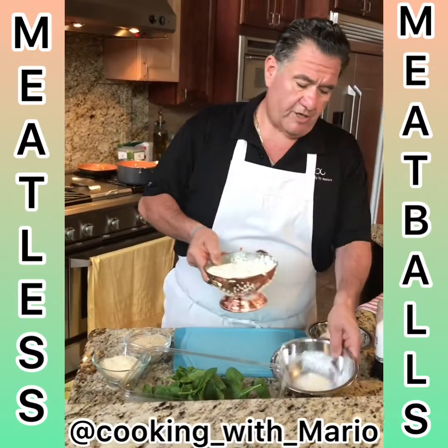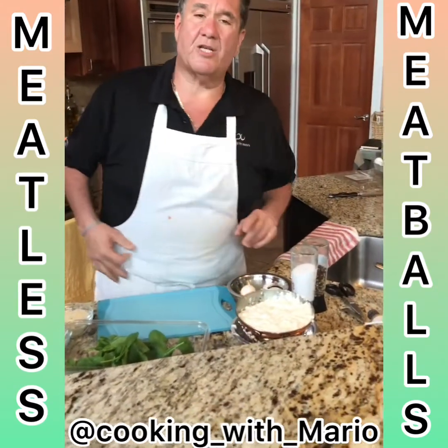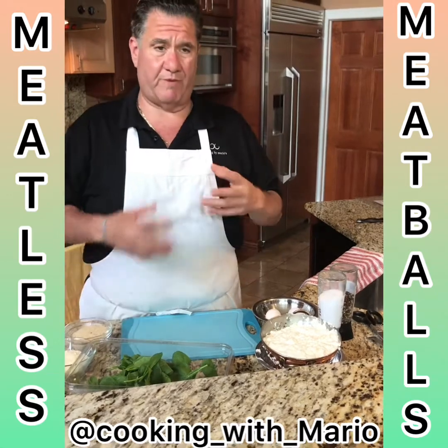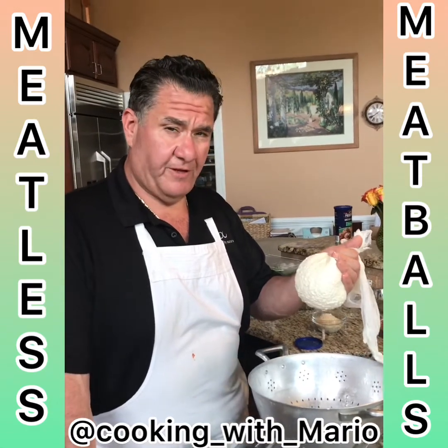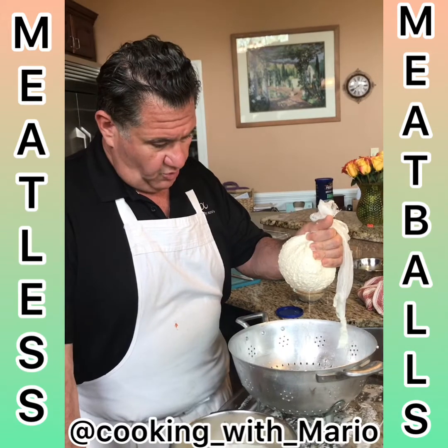You see that I have this sitting here getting the water out of the ricotta. You want to try to get as much water and moisture out of it so you don't have to use so much breadcrumbs when you're mixing it. The breadcrumbs and the eggs are the binders. This is my fresh ricotta — you want to get all the water out of it.